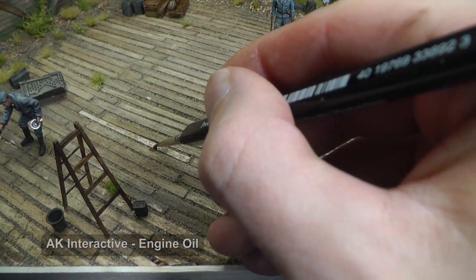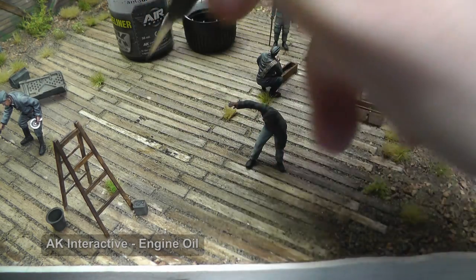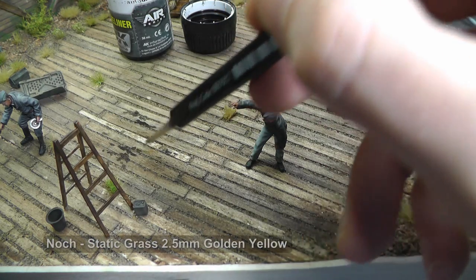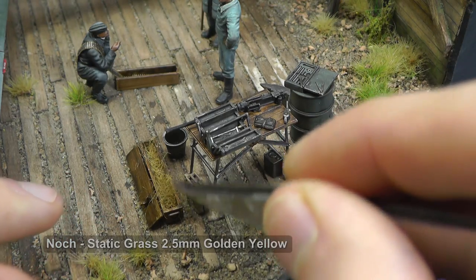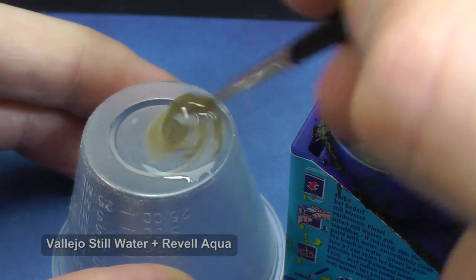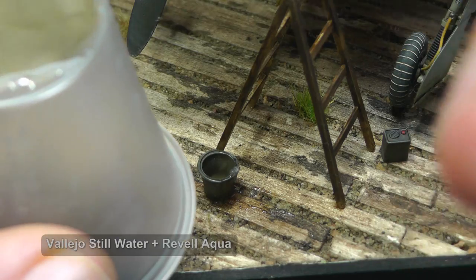Something is still missing — yes, oil from the engine on the ground. It makes the surface less uniform and I create more details. I put straw from static grass into a box, and to the bucket I add dirty water made from Vallejo still water and acrylic color.